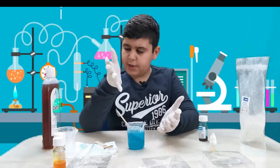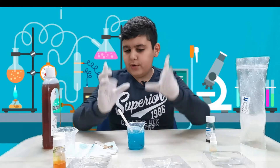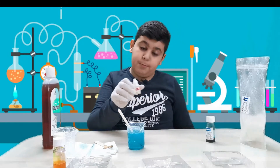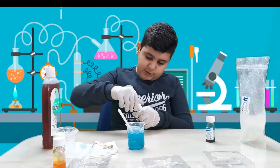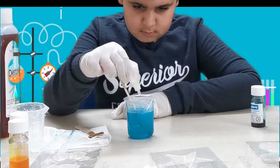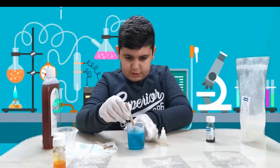Now we're gonna add the smell, just so you know it smells good. Every good soap has to have a good smell. My favorite smell personally is strawberry — you guys can pick whatever you want. So I'm just gonna get a drop of this. Done, and then we stir again.